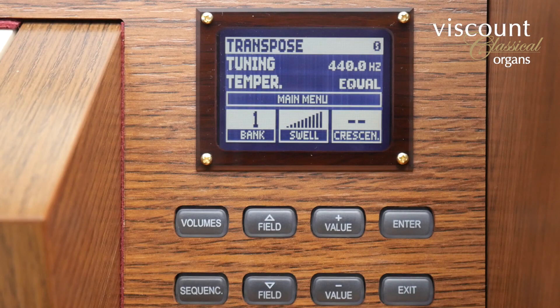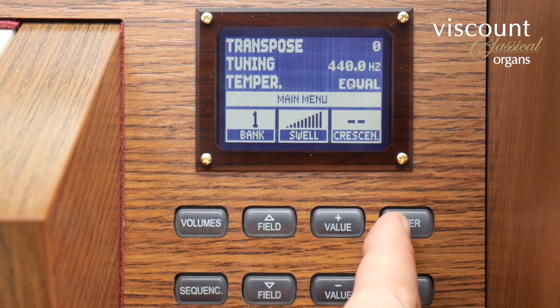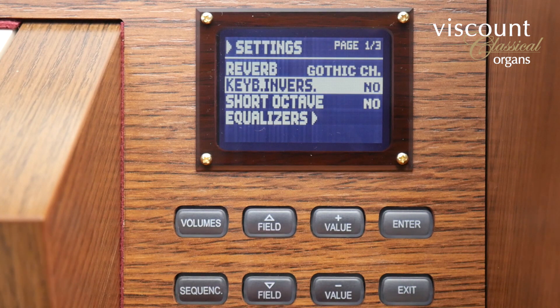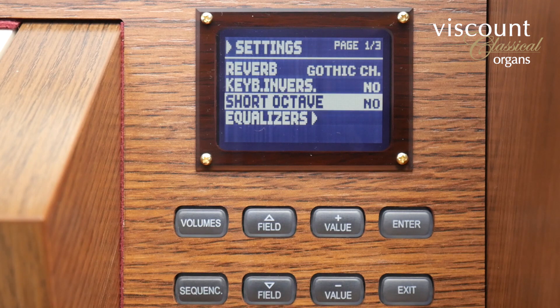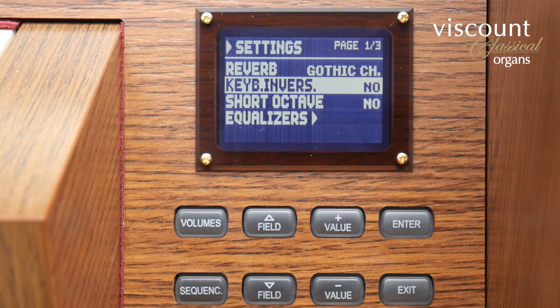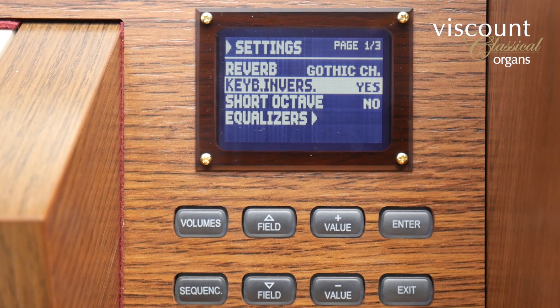There are two setup options relating to the keyboards which I can find by selecting main menu on the home screen followed by settings. Below the reverb option which I explained in the first tutorial are settings for keyboard inversion and short octave. Keyboard inversion works as you would expect. If I set it to yes, the keyboards are swapped from their conventional role on this two manual model so that the bottom one plays the swell and the top plays the great.